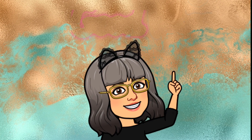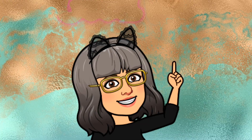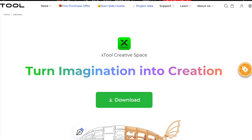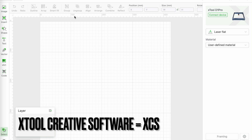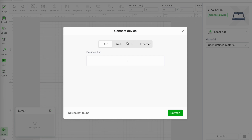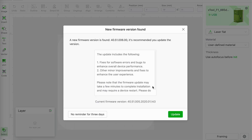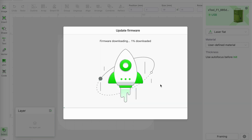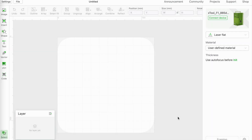Before I can begin to use the machine I have to get it to talk to my computer. To do that I'm using a piece of software called Xtool Creative Space, which I've downloaded from Xtool's website. I've installed the latest version and connected the F1 to my computer with a USB cable. XCS is currently set up to work with my D1 laser, so I need to change that by clicking the connect device button at the top right of the screen. Once the software finds the F1 under the USB tab I can click on that to accept it — and of course there's a firmware update, so I'm going to speed this bit up. And there we are, I'm ready to begin burning — simple as that.